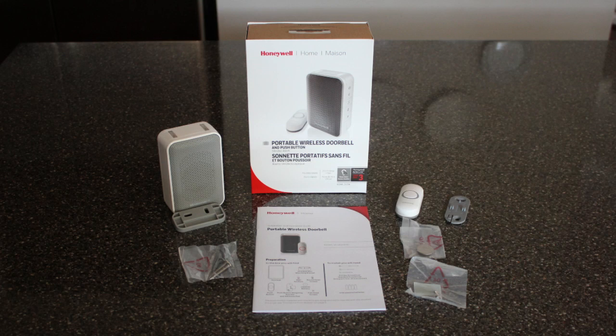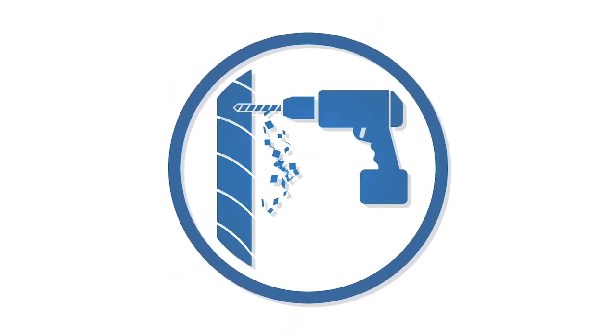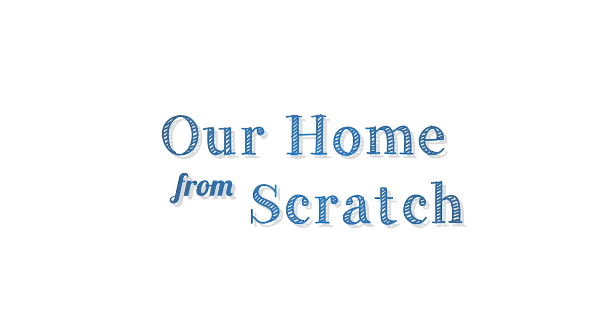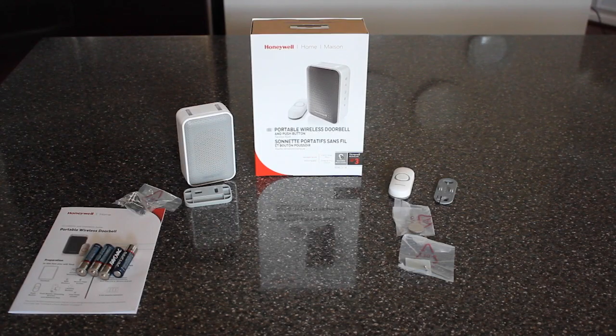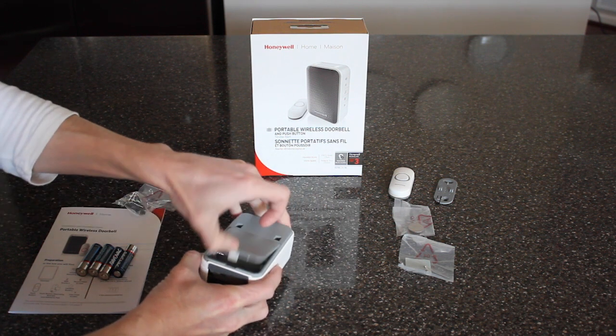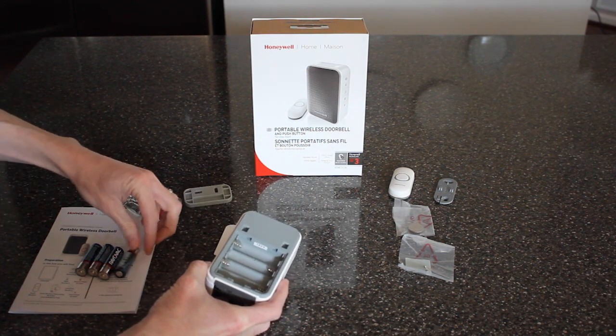In this video I'm going to show you how to install a wireless doorbell. We bought this doorbell on Amazon, it's from Honeywell, and we're going to start the installation by throwing in some AA batteries.